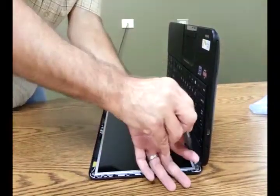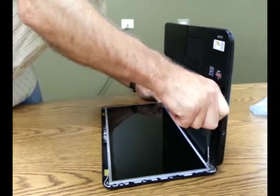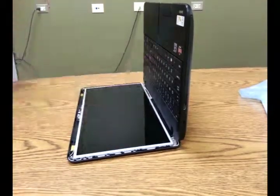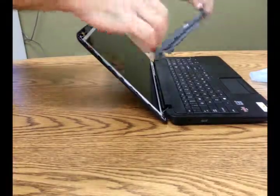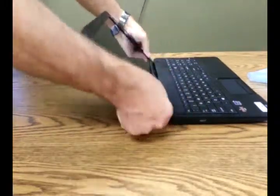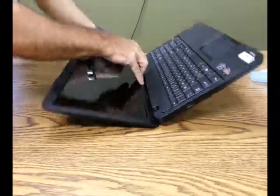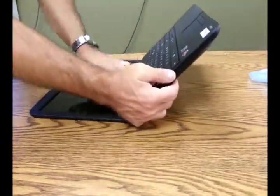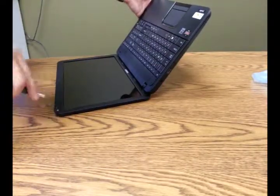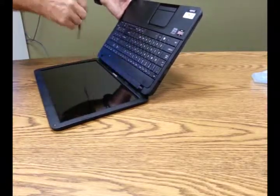The outer screw holes are for the bezel. Once those are in, just make sure you return the cable to its little raceway underneath the screen. Now we'll return the bezel to its place, and it should snap right back in carefully. Watch around the webcam to make sure you've got it popped into all the tabs properly. Now we'll just go ahead and put our screws back in — all four corners of the bezel.